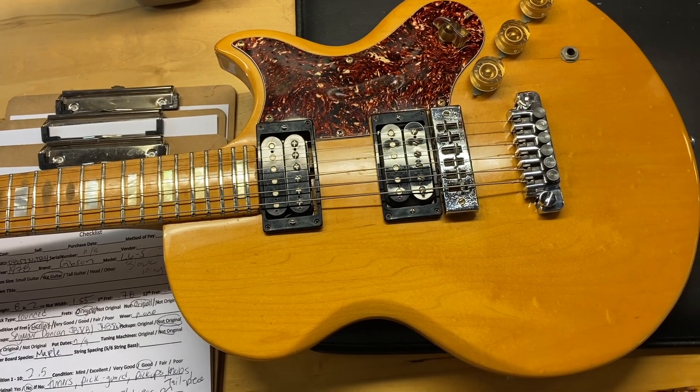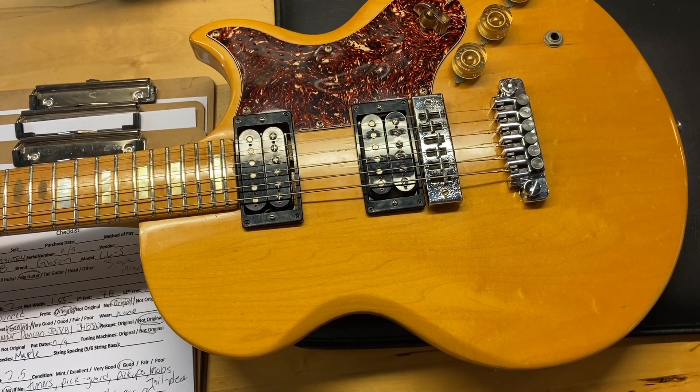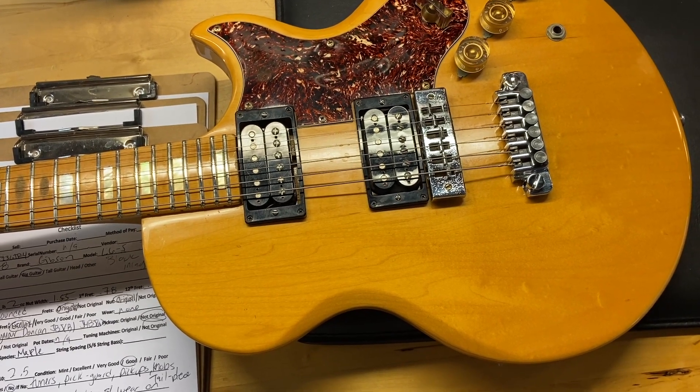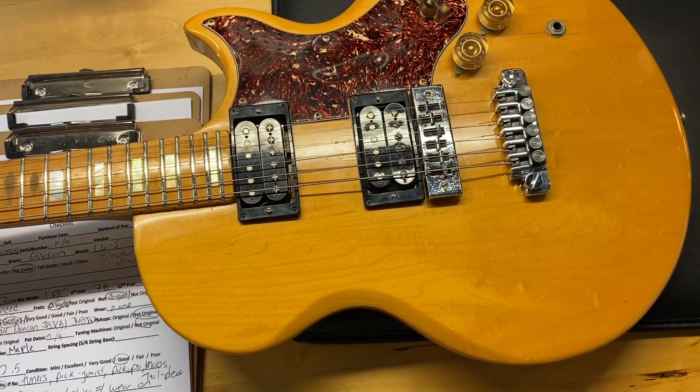Let me give you some of the specs. The weight is 8 pounds, 2 ounces. It's got a rounded neck profile. The nut width is 1.55 inches, the depth of the first fret is 0.78 inches, and the depth of the 12th fret is 0.96.